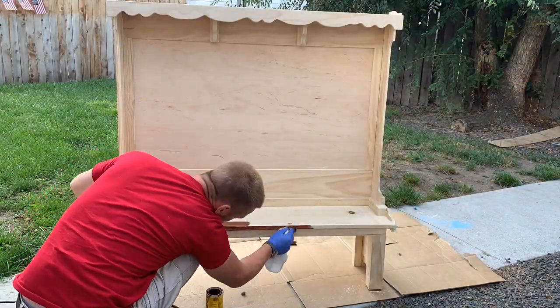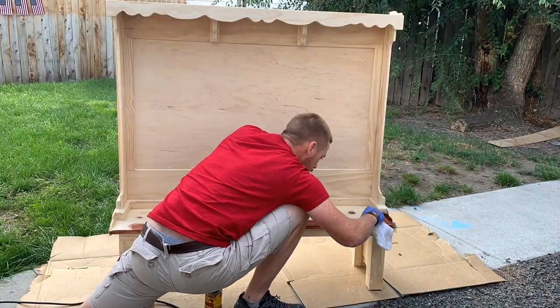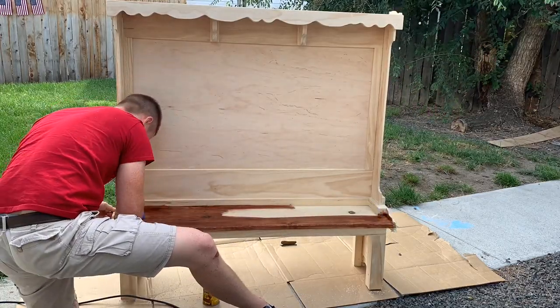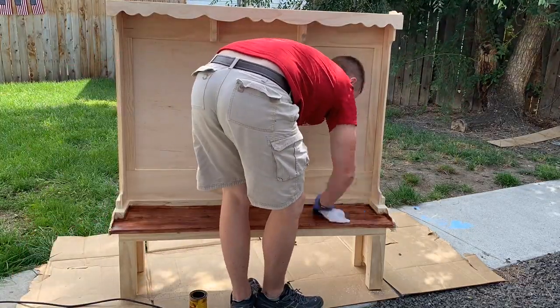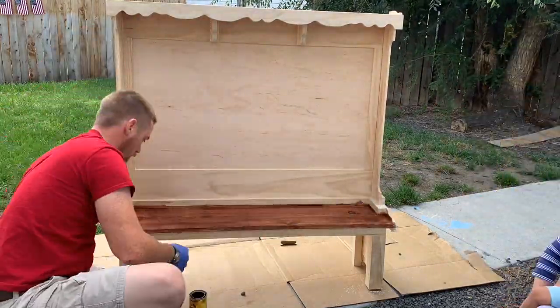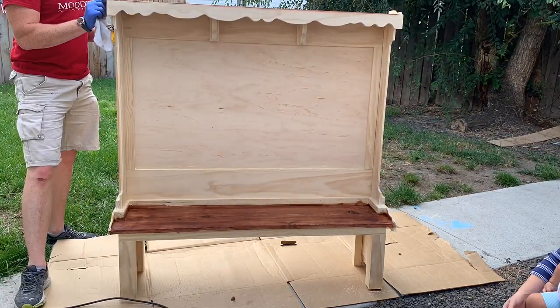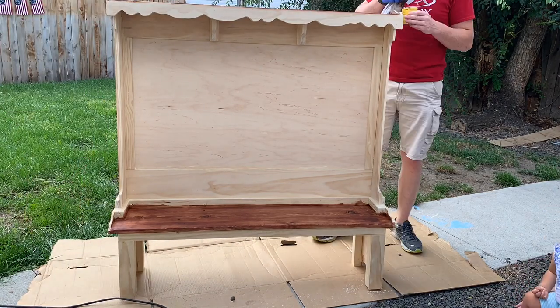After that I went over it with 120-grit sandpaper — pretty much the whole thing — just to get rid of any rough edges and smooth all the corners out. Now I'm starting to apply my stain. I'm using a red oak stain for the seat, the side trim piece, the top shelf portion, and the front board with the curve cut into it.